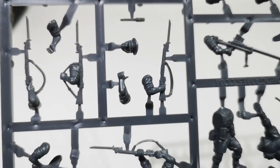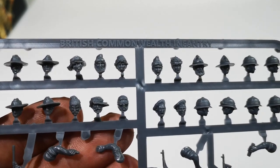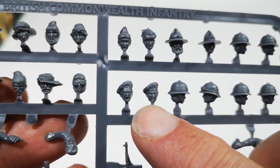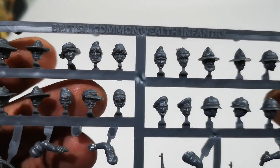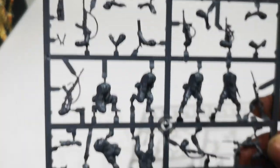There's an officer's head, and then we get to the heads, which are the crucial difference between the two kits. We've got the slouch hats, the desert group SAS-type hats, the lemon squeezer hats, tropical pith helmets, and a couple of berets. Some nice facial detail — especially the guy with the beard. I like the ones with headgear blowing in the wind.